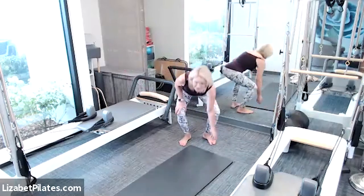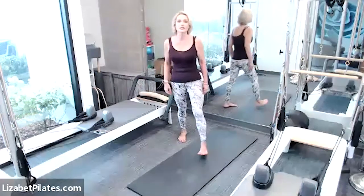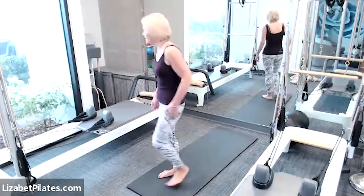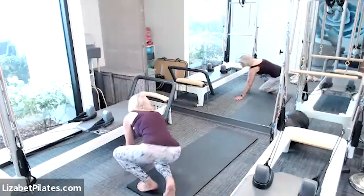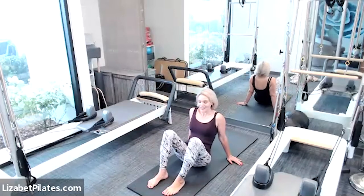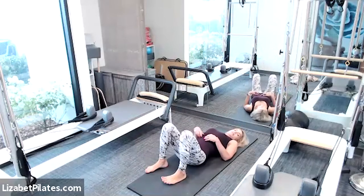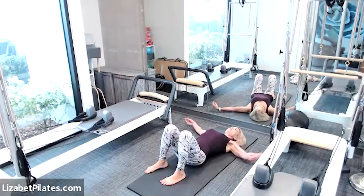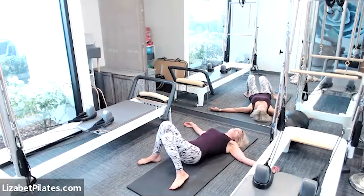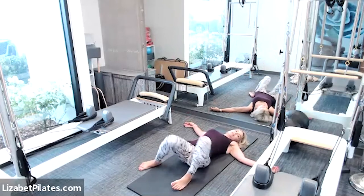We're going to switch gears and take this down to the mat. So keep those dumbbells nearby and let's come directly into a lying-down position on the mat. Lying on the mat, let's bend the knees, feet are flat. Open those arms to a T. Take a step apart with those feet and just gently begin to swish those knees from side to side.